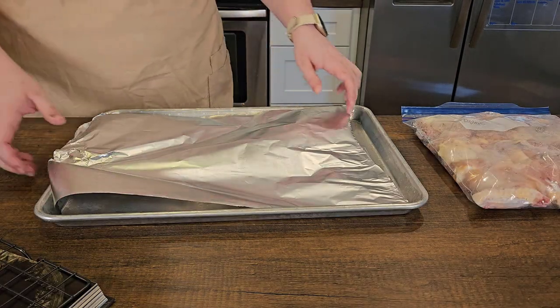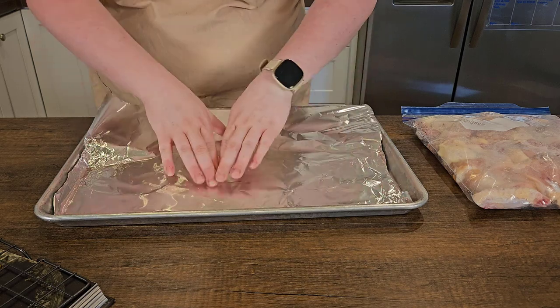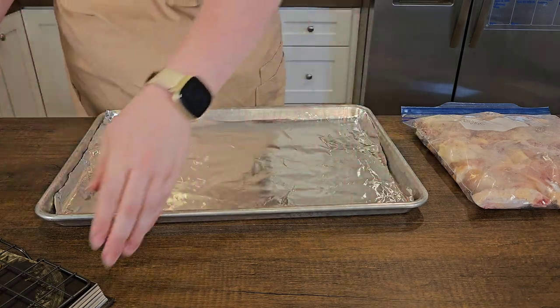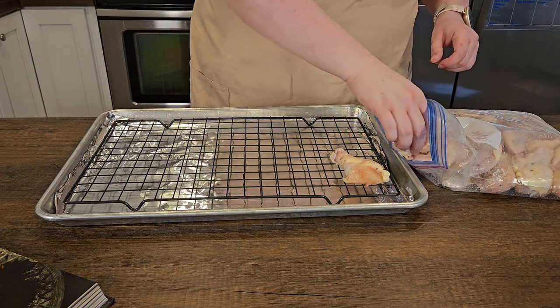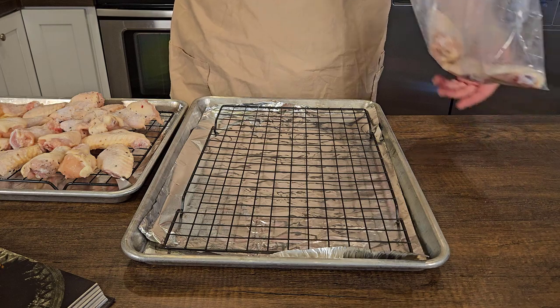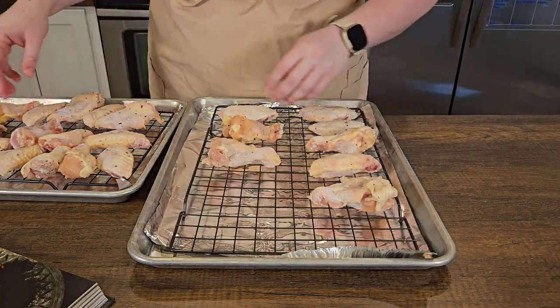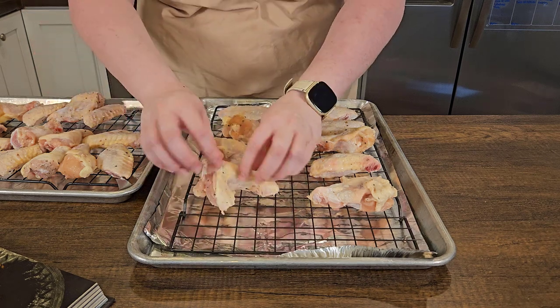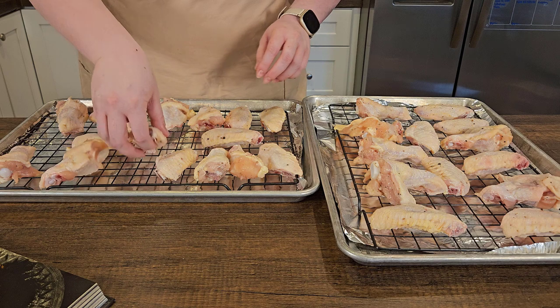I'm taking a baking tray and lining it with aluminum foil to collect any drippings. We're going to take an oven-safe baking rack — double check that it's oven safe, not all of them are, some have coatings that will come off. We're going to spread the wings out evenly. I tried putting them all on one tray but it just wasn't going to cook evenly, so I split it into two.